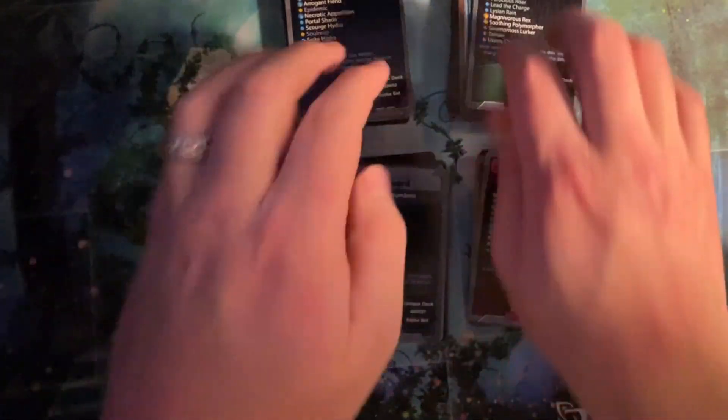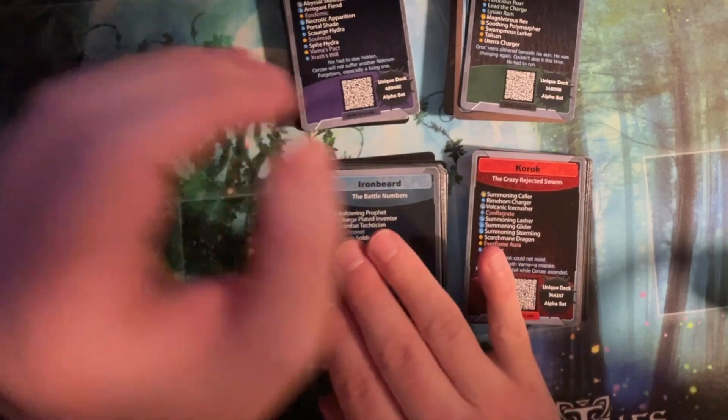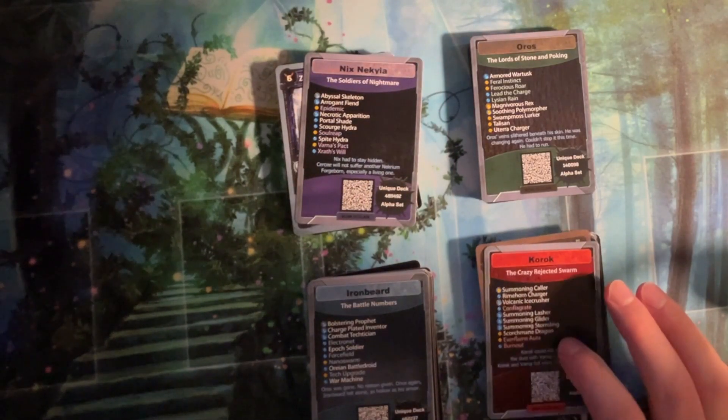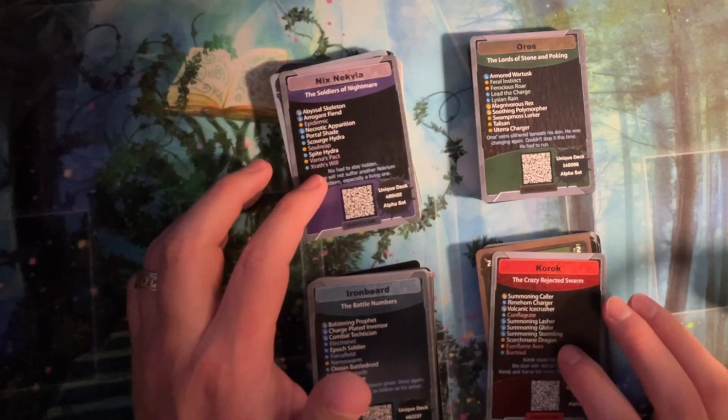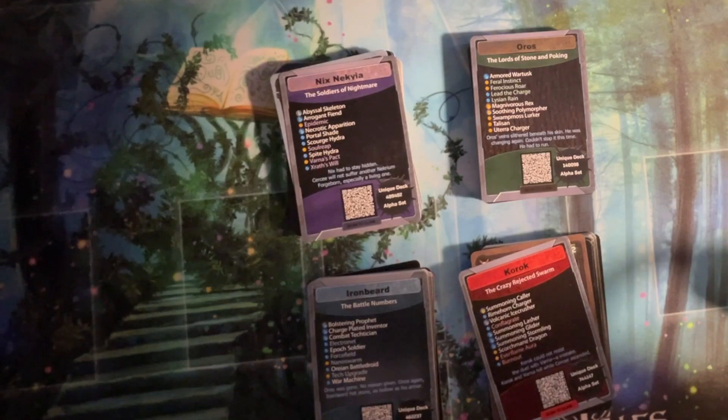I haven't found a blue deck that I'm thrilled with yet. Definitely leaning purple and green. Red in third, blue in fourth. Not sold on the scientists. I like the red idea — and I did start with getting lucky on a really nice one. I think this red is one I will enjoy. I think mixing the crazy rejected swarm with the Soldiers of Nightmare could be really fun. I wonder if purple-green is pretty highly ranked, because it feels like they go together really nicely in all the purples and greens I've seen. It's just our style of gameplay and what we enjoy. The timer thing may matter too.